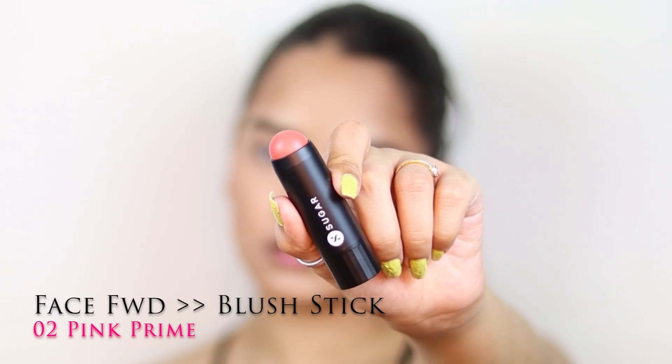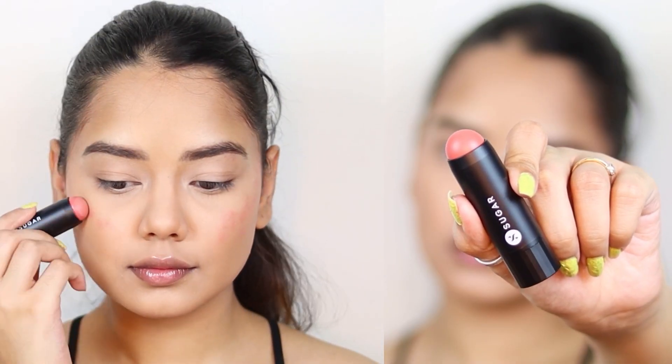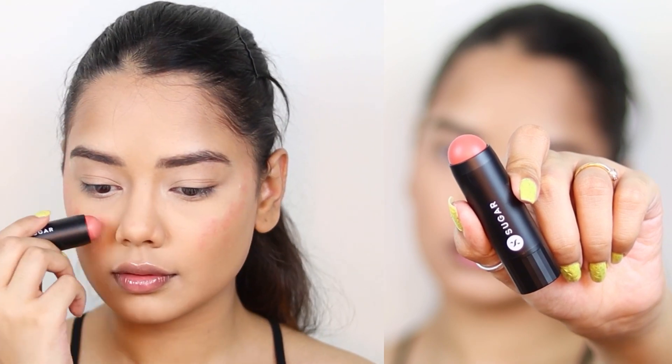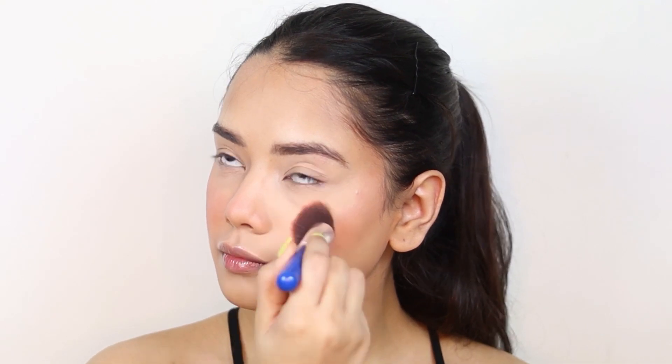For blush I am using the Face Forward Blush Stick in the shade 02 Pink Prime, applying it on my cheeks and blending it in an upward direction to give my face a little lifted effect. I really like this blush because it gives a very natural look.